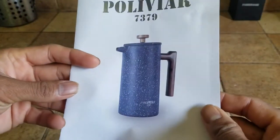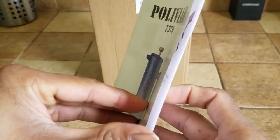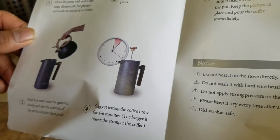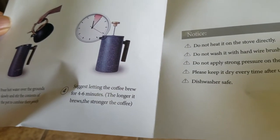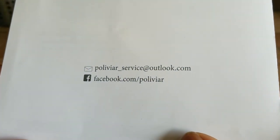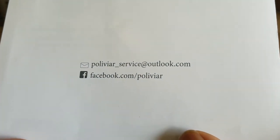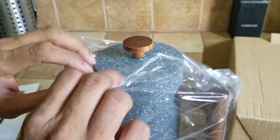Very durable cardboard box. You have your instruction manual — it looks like a very stoneware vintage look. These are the instructions and you can have your coffee ready in four to six minutes. This is the contact information and the Facebook information for the manufacturer.